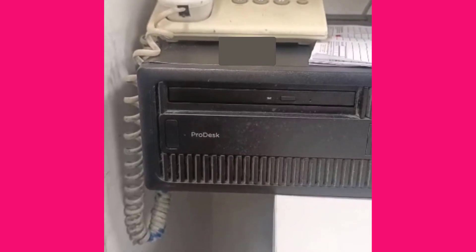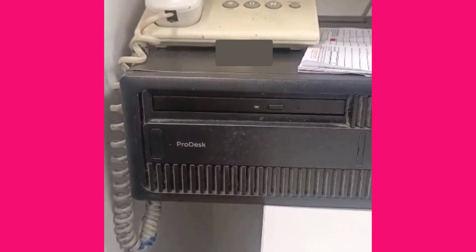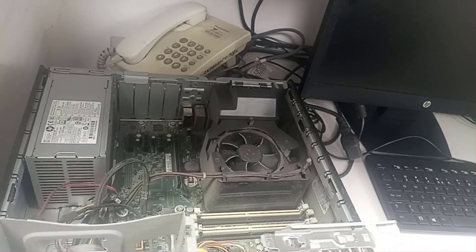Before I proceed to the solution, I want to clarify something. It's true that for an HP machine, two long beeps and two short beeps usually refers to BIOS corruption or failure in the BIOS.